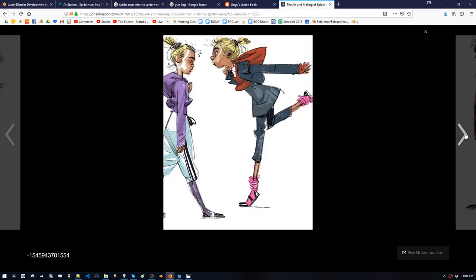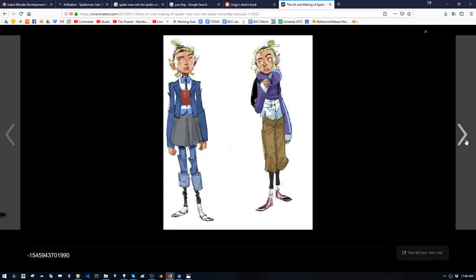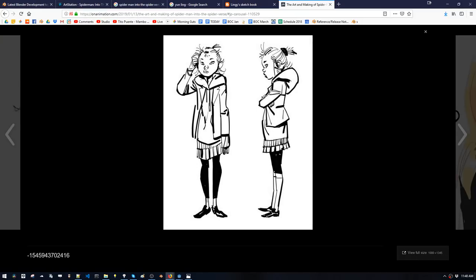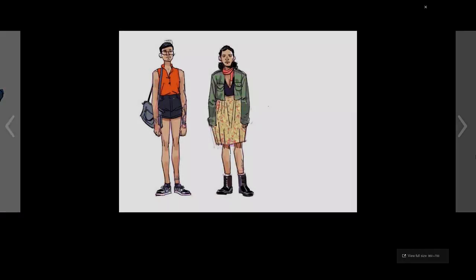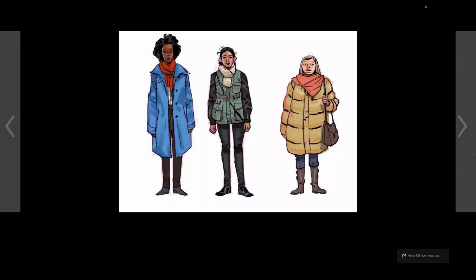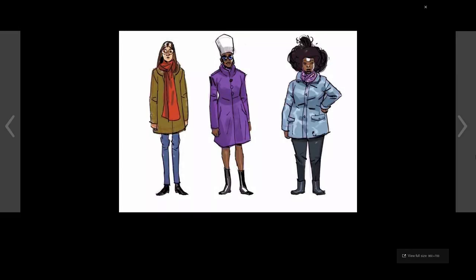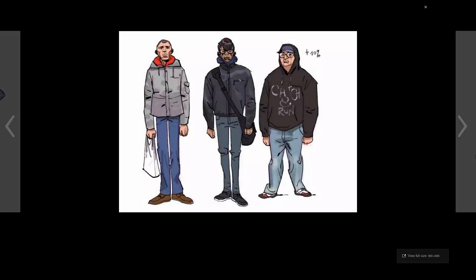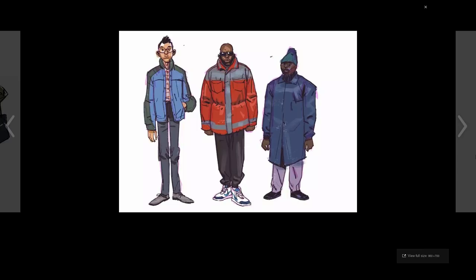They're definitely younger in this version, in this parallel universe. Man, that's so great. Some pedestrians, New York City style — mixed with slightly European or slightly Spanish sensibilities. I love that white hat.